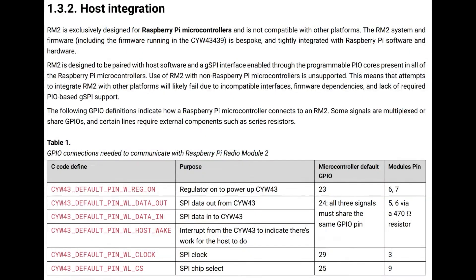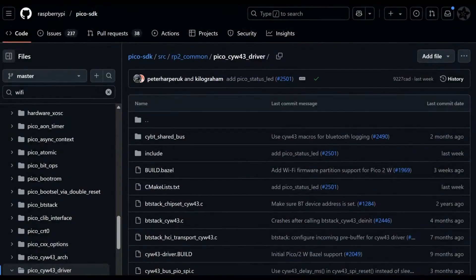While in theory you could use this with other microcontrollers — STM, Atmel, PIC, whatever — they really only support it as a co-processor for Raspberry Pi microcontrollers, specifically the RP2040 and RP2350 series right now. There's nothing technically preventing you from connecting other things, but the firmware available through the Pico SDK is licensed specifically for use with the RP2 series. The Wi-Fi firmware, written in collaboration with another company, is not available for non-commercial use without licensing unless you're using it with an RP2 microcontroller — so as long as you're using it with a Raspberry Pi chip, you're good to go.